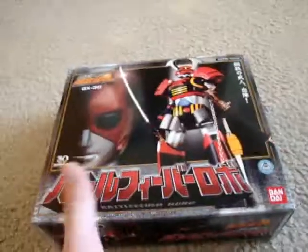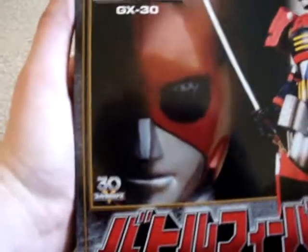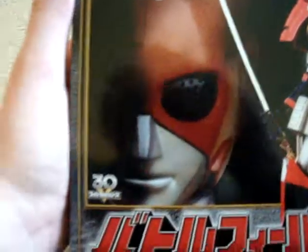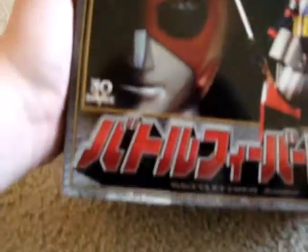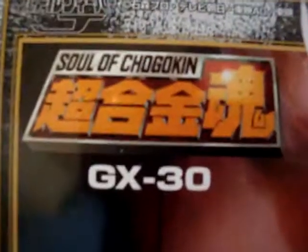Let's start showing off the box. You can see Battle Japan's face right there, and you can see there are little holes in his visor — maybe to see or maybe for him to breathe or something. There's the 30th Anniversary Insignia for Super Sentai, the Battlefever Robo itself, and the Soul Chogokin logo.